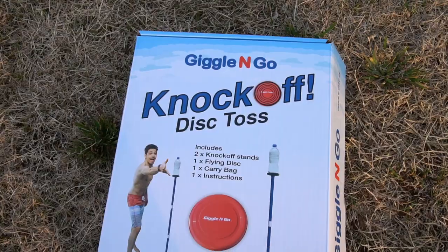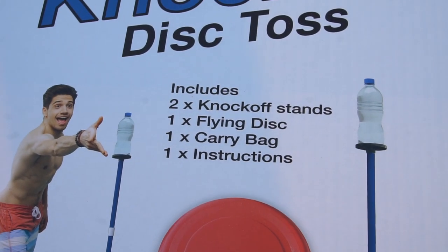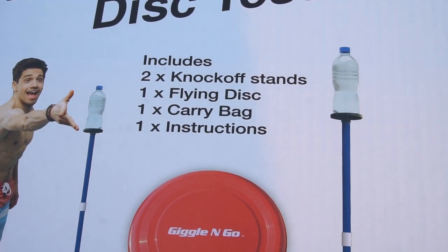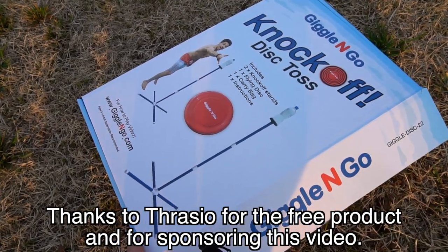I've got a big huge giant field right here at the park, perfect for the game of Giggling Knockoff Disc Toss. Just a quick review: this comes with two knockoff stands, one flying disc, one carry bag, and instructions. Thanks to Thrasio for sending this product out for free and for sponsoring this video.